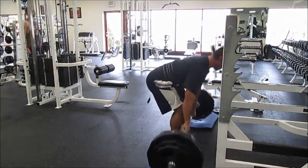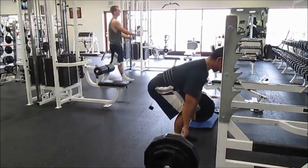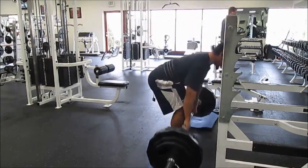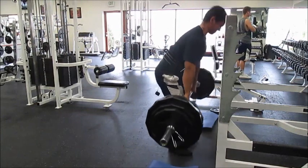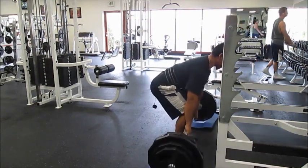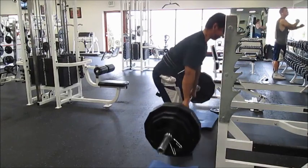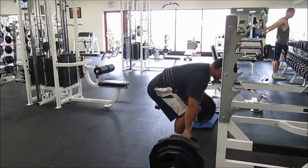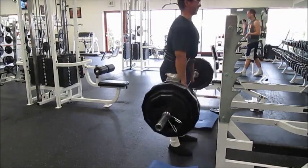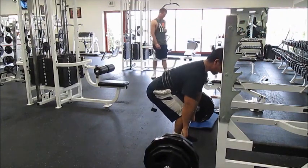The first two sets on deadlifts didn't really feel that bad. It wasn't until the third set where I started feeling problems — I felt my lower back just clench up and I almost felt like throwing up. That's because it was a big shock to my body to be doing 12 repetitions, and I think I just need to get used to this new program. I'm thinking of going back to the gym tomorrow to try again, see how I feel — otherwise I might take a week off and see what happens.